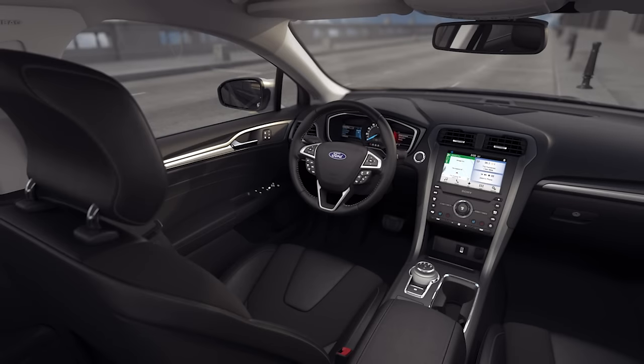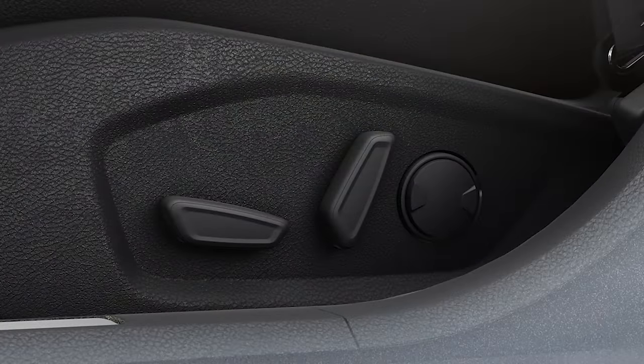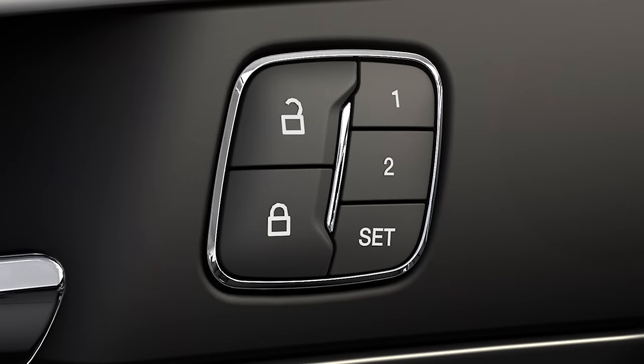And for either memory seat configuration, if you touch any driver's seat adjustment control or memory button during a recall, it will cancel that memory recall.